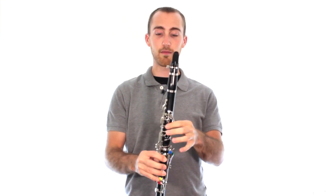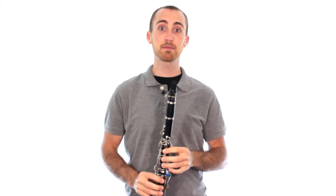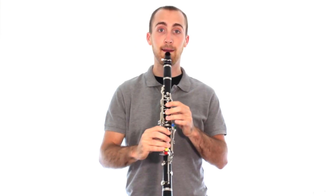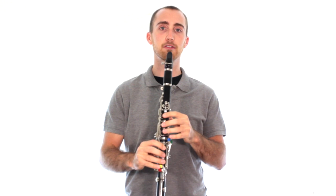Left hand thumb, one, two, three — all covering those holes completely. Play that same sound that we did earlier. You'll notice you're going to get a much lower sound. Try it.